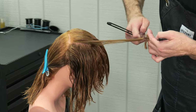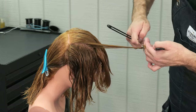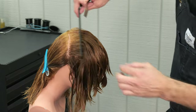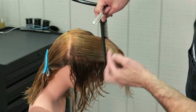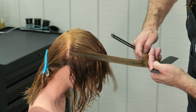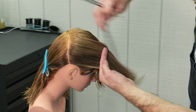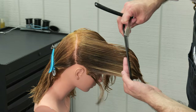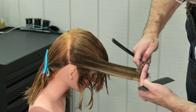A tight razor stroke is going to give me a much more solid shape. So if someone has finer hair, I may want to use a really tight stroke versus a really broad stroke. This method of elevating as I work towards the back is actually going to cut a curved line — shorter in the front, gradually curving to longer length in the back — and just continuing to work all the way through.